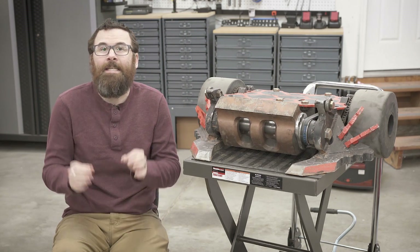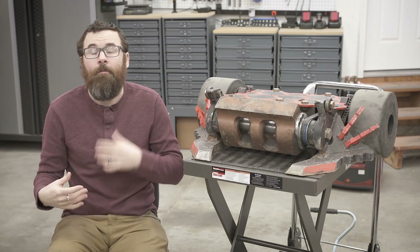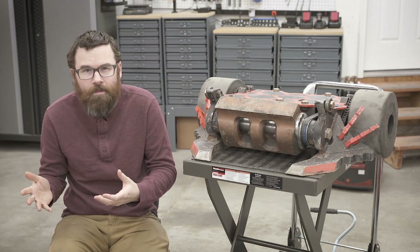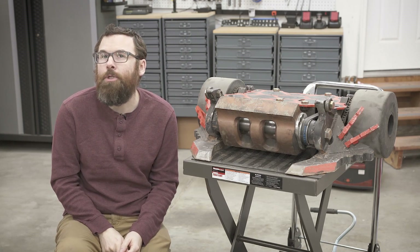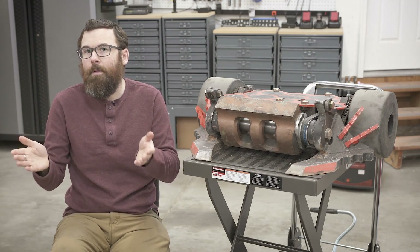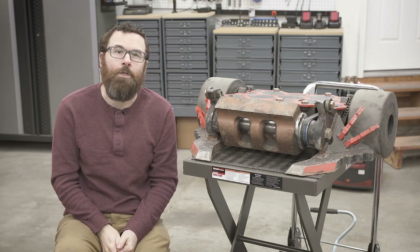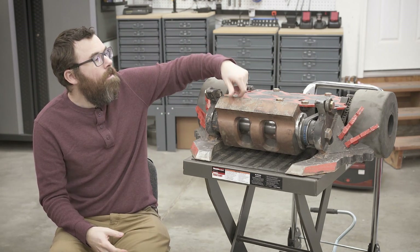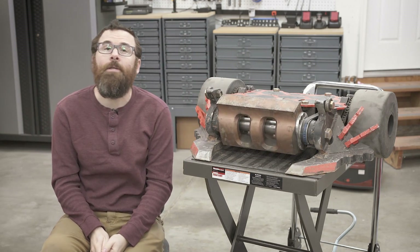Not every robot has a distinct or signature sound. For instance, we can probably close our eyes and imagine what Minotaur sounds like or Ice Wave sounds like, but we can't really think of what Tombstone sounds like, because that blade really isn't chopping as much air — it's not really going from low pressure to high pressure in the same way that something like Copperhead is.